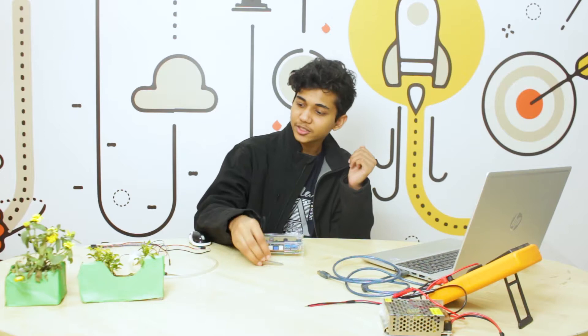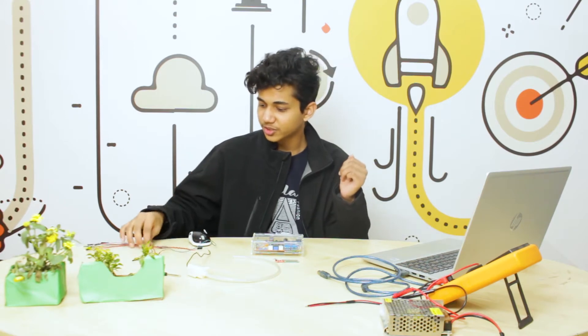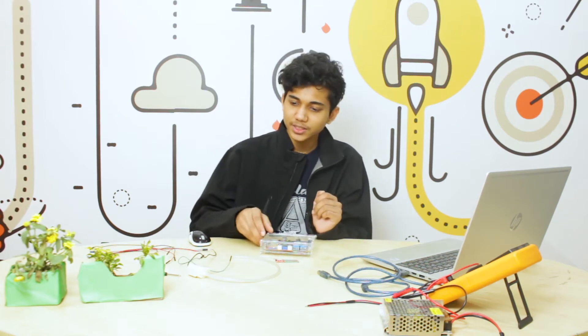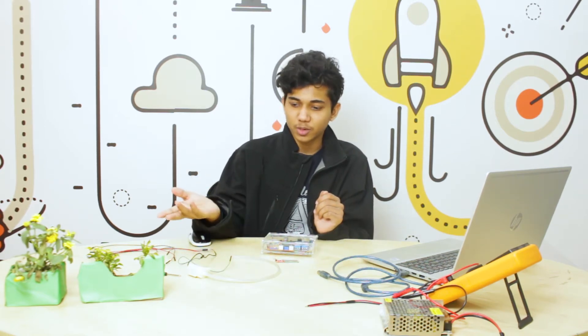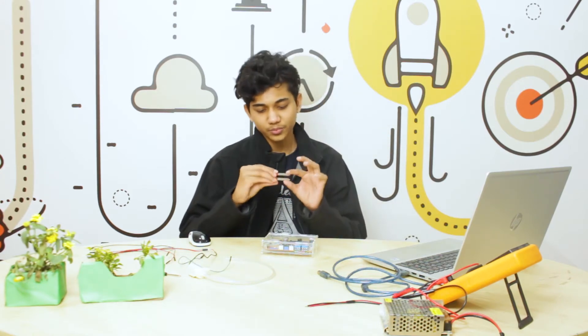What do we need for this project? We need a sensor, we need this water pump that we used in the previous project, and also we are going to need some jumper wires as usual, and the School of RT board is obviously a must. Let's see what we have in these components — a new component. We have this moisture sensor.